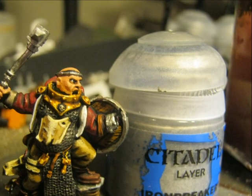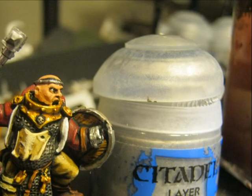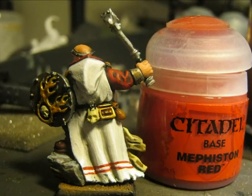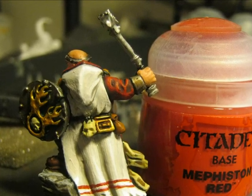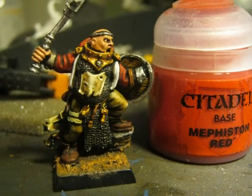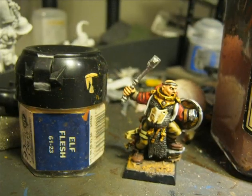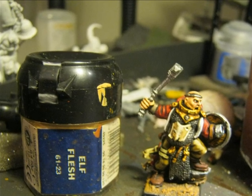I also did this picture to show that I painted the bracelets with Iron Breaker. Using Mephiston Red I paint the two red lines at the base of the cloak. I also use Mephiston Red to highlight the sleeves. To highlight the skin I use Elf Flesh.